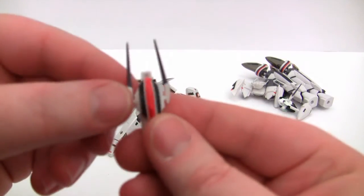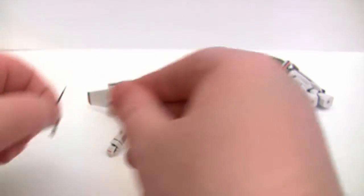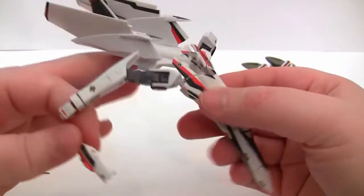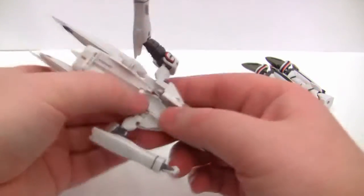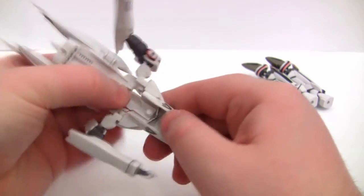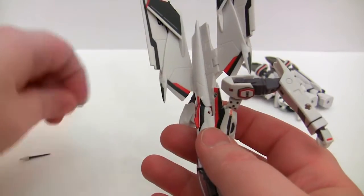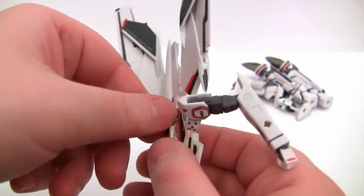Now the next thing we need to do is put in the replacement head. You have to pop off the two antennae first, because it won't fit through the little hole where the head pops out. You place it in like so, and when you turn it over you see it's in position, holding the back in place. Make sure you put the right one on the right side, otherwise it won't line up correctly on the back.